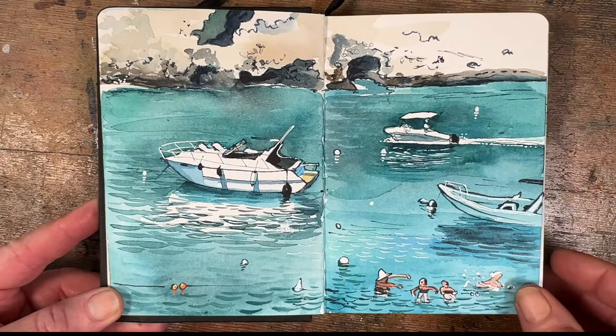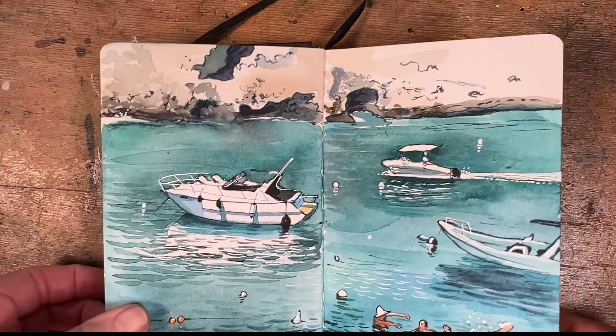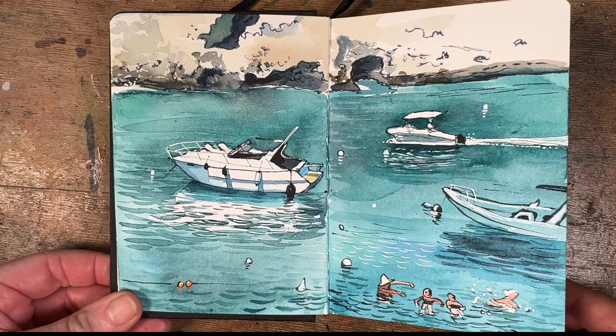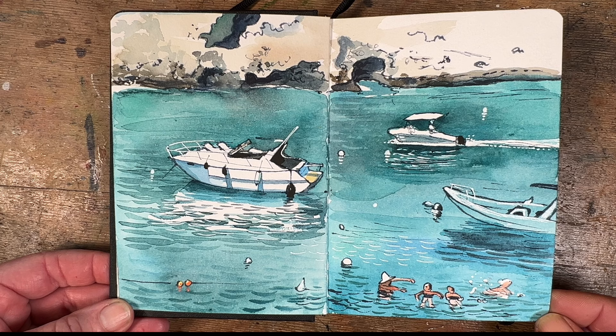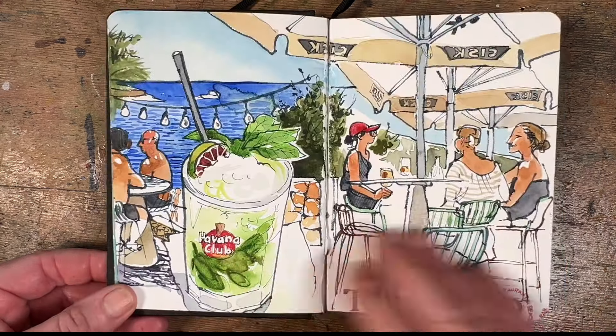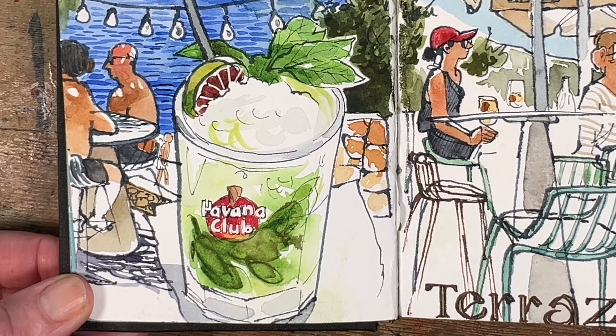Once we got to the island we were absolutely bowled over by the sea — it was so gorgeous and turquoise. We'd had a rotten summer in Ireland, so you can imagine we barely got out of the sea from when we arrived until we left seven days later. It was like a fjord cutting into the rock and the water is crystal clear and turquoise. It's just perfect.